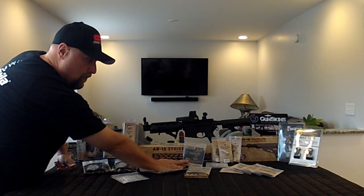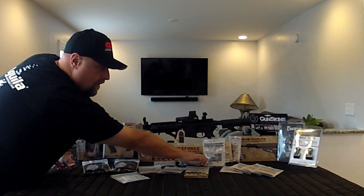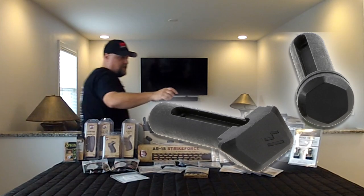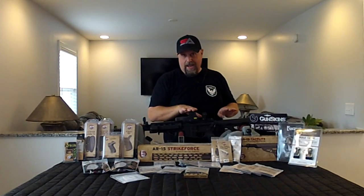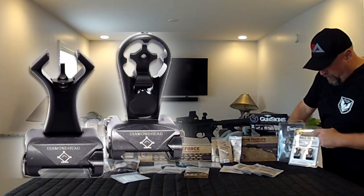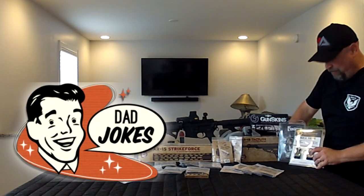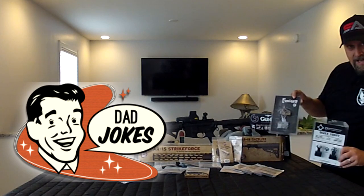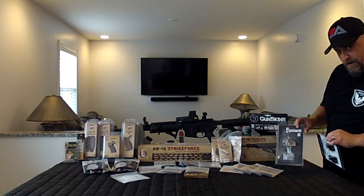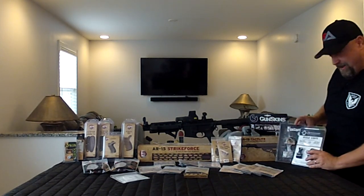From Strike Industries, we also have the extended bolt catch and the takedown and pivot pin. From an optics perspective, we've got some great iron sights — you can't go wrong with the original EOTech products. But from an iron sight perspective, we're going to give the Diamond Head hole shots a shot and see how those work out for us. And then we've got something we're really excited to play with: the Fostech Echo AR2 binary trigger. We're going to be replacing all the trigger internals with that and see how that pans out for us.